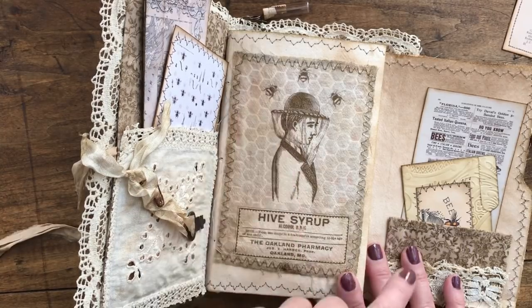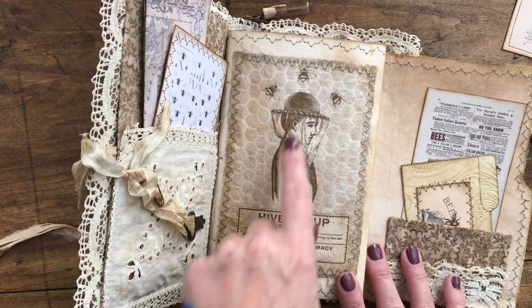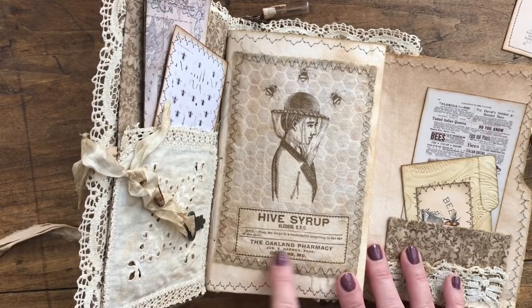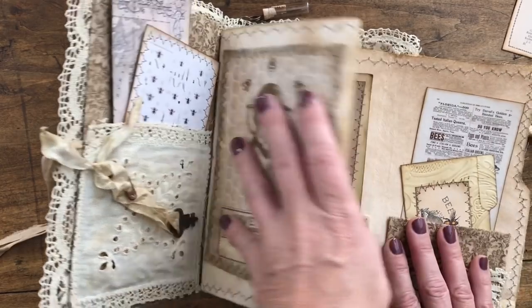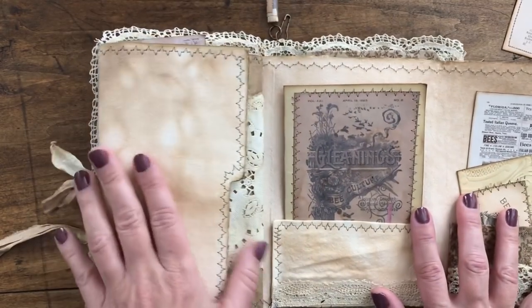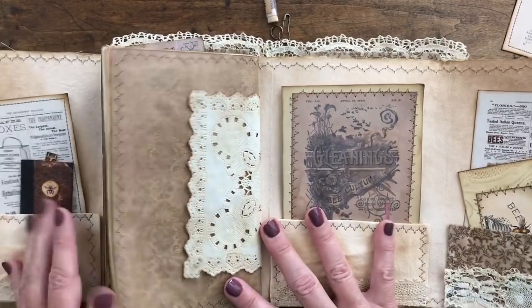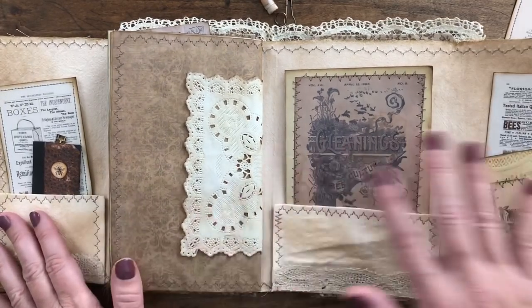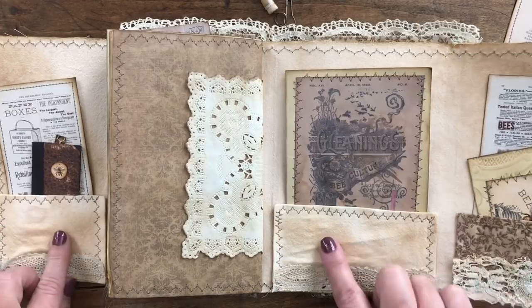This time I used the bees like on the front but then I added the beekeeper and then this little advertisement for hive syrup. As we unfold the file folder you can see it folds out nicely and I've added three pockets.